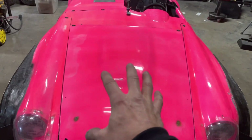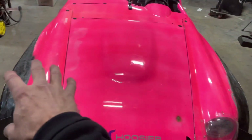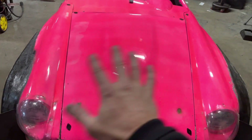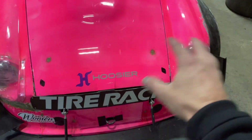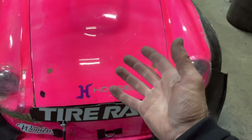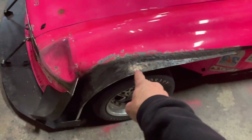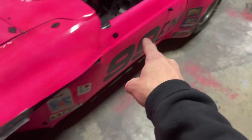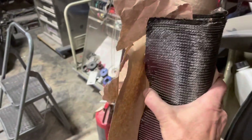Currently the hood is separate from the front fenders. What I want to do is fiberglass them all together as one piece, which will allow me to get rid of some of the structure underneath that holds the hood up, reducing some weight. I also need to smooth out this bodywork - this was all fiberglassed here. And I want to make the doors out of carbon fiber too. I've got a big roll of carbon fiber ready to go.